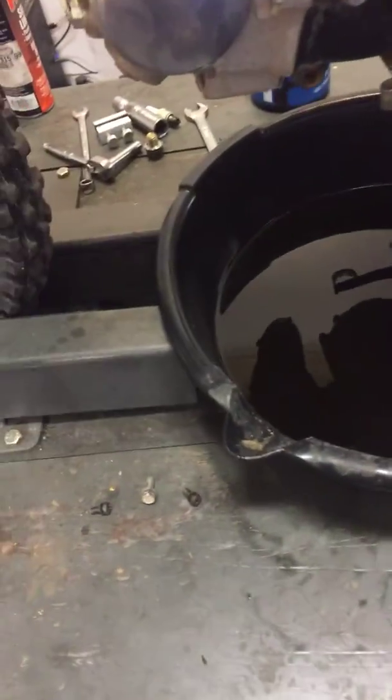Got your brakes adjusted. Got the tire pressure set. Brakes look good. Front tire looks good.